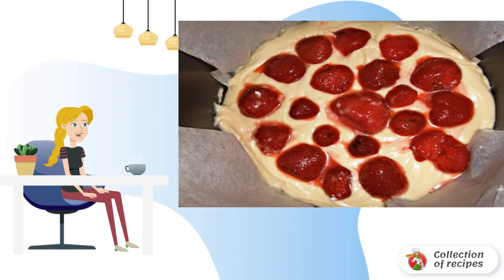Remove the finished cake from the slow cooker. Sprinkle with powdered sugar. You can also decorate with cream and serve it on the table.